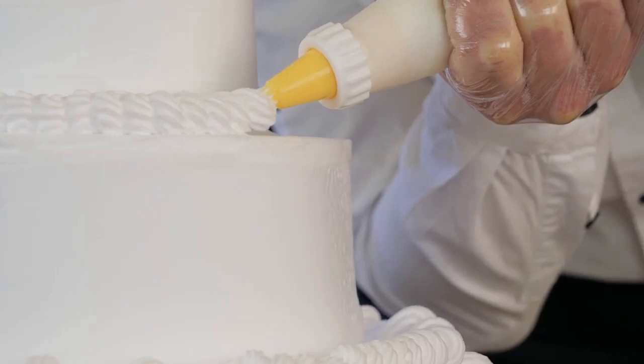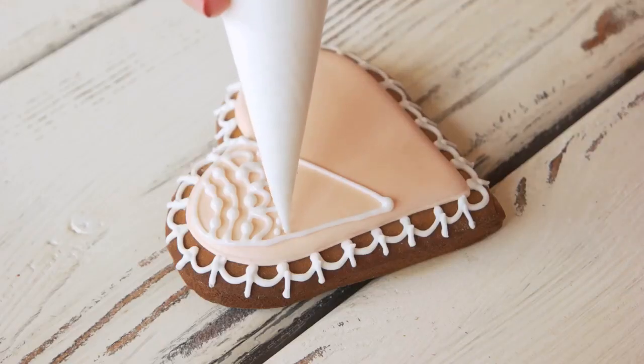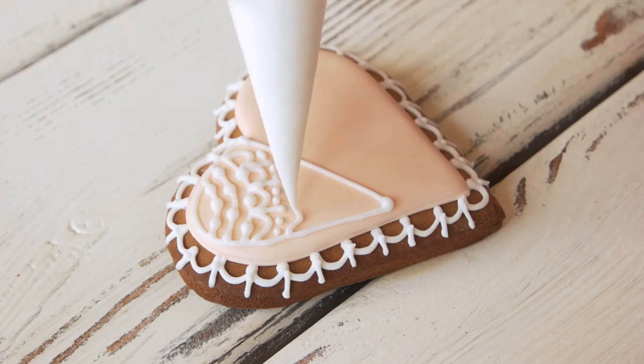First up is using a piping bag, a staple in any baker's toolkit. With a steady hand and a keen eye, you can create intricate patterns that are as delectable as they are beautiful.